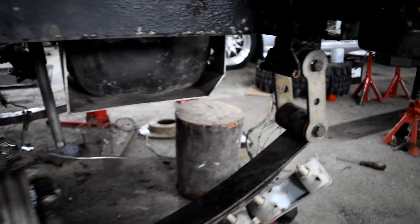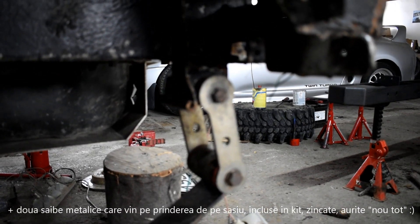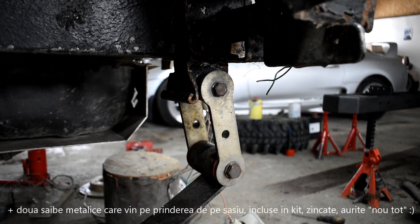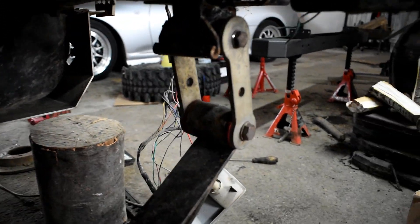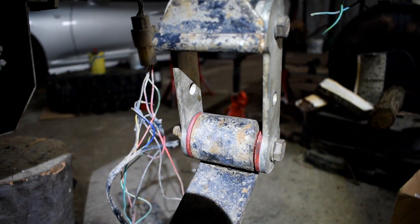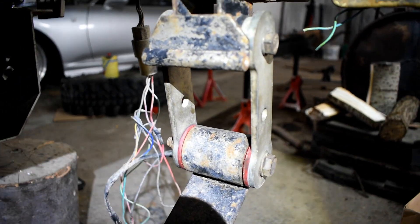Pe spate nicio modificare, cercei simpli de Samurai, care la fel le găsiți pe Samurai 4x4, cu bucși, cu șuruburi, cu tot ce trebuie. Eu recomand să înlocuiți bucșele dacă vă luați arcul CH, și mi-am pus niște bucșe HD care chiar își fac treaba destul de bine.